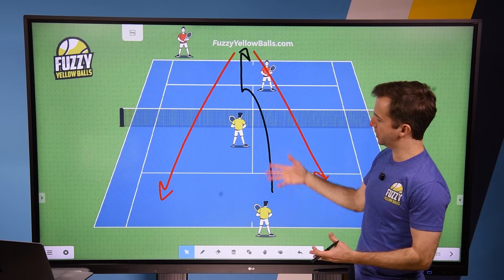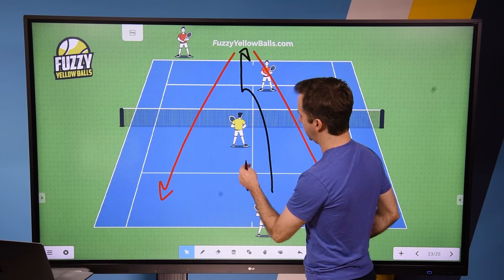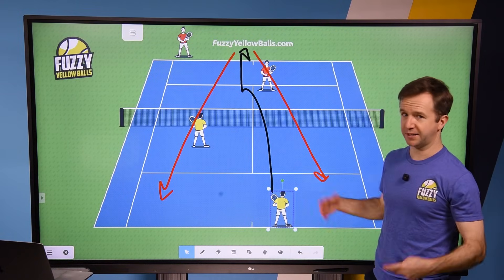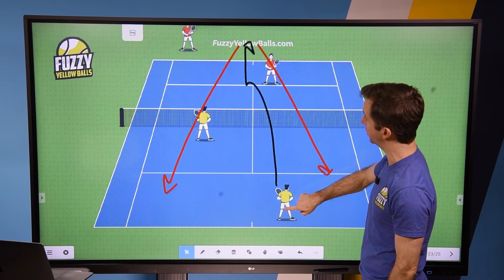Conventional wisdom is that you and your partner are on the same page about which way. For example, you communicate: you're going to go to the left, I'm going to go to the right. And that's how the I is typically played, whether you stay back or if you come in.